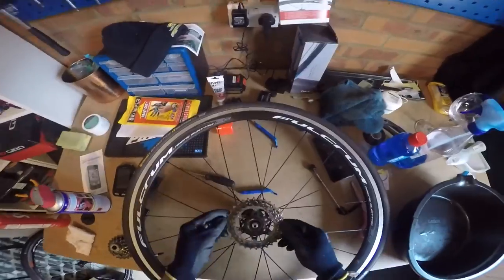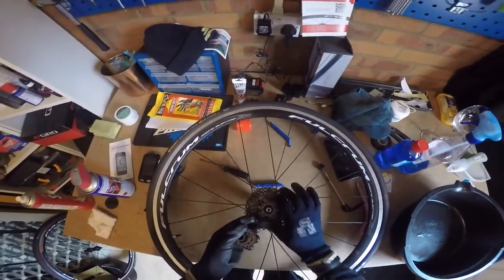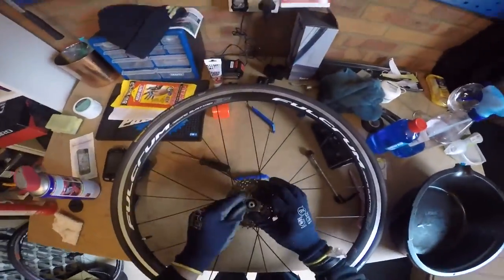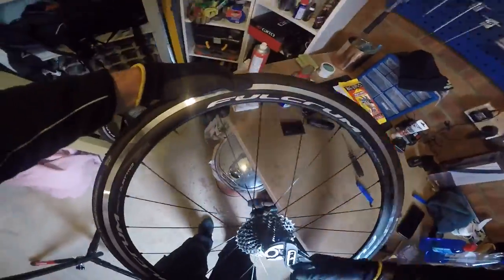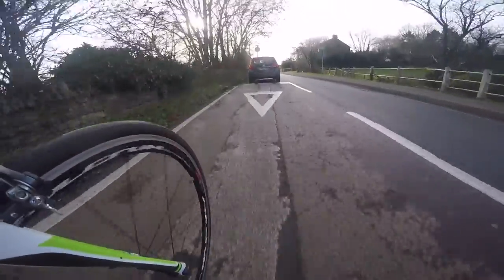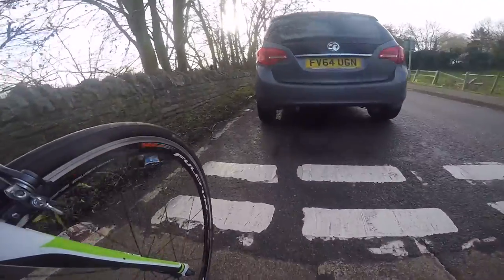Friendly cassette on 11-speed, with a 32 at the back — massive. I hardly ever use it, but it's just nice to have in case I'm on a big climb and giving up basically. There are only 16 spokes in the front, so they spin up nice. There's a guy in front who just overtaken me and then pulled straight in.